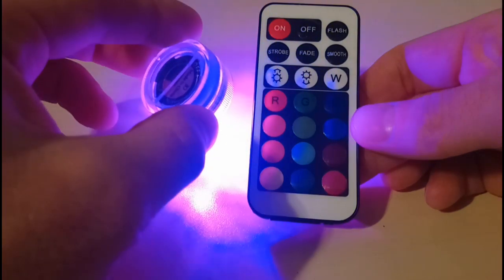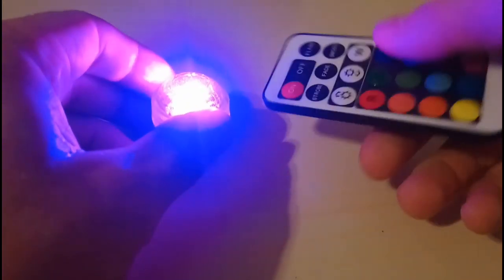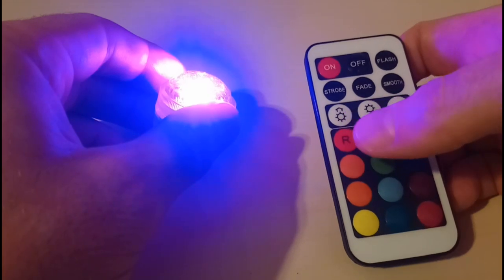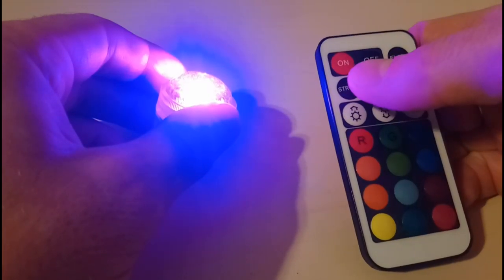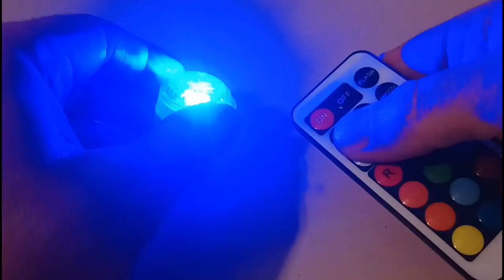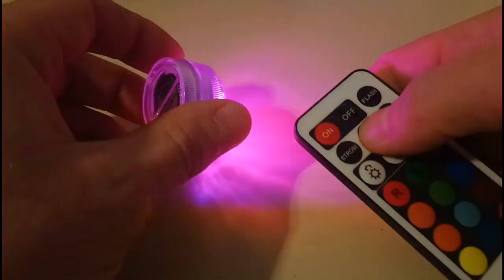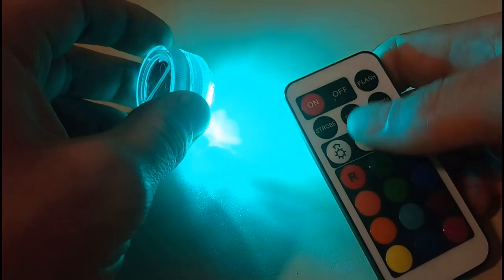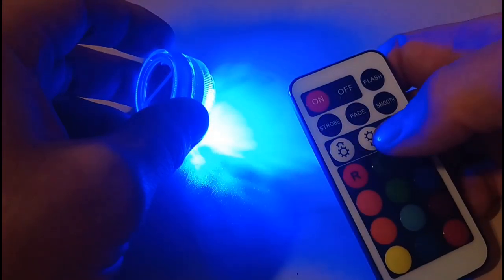It's got a lot of different settings for something this cheap. The only downside I would say is that I was hoping you could set a color and then set an effect, but the effects are pre-programmed. The strobe, for example, will just strobe through all the different colors, and same with the fade. That's a shame because I'd have liked the idea of having one color fading in and out.